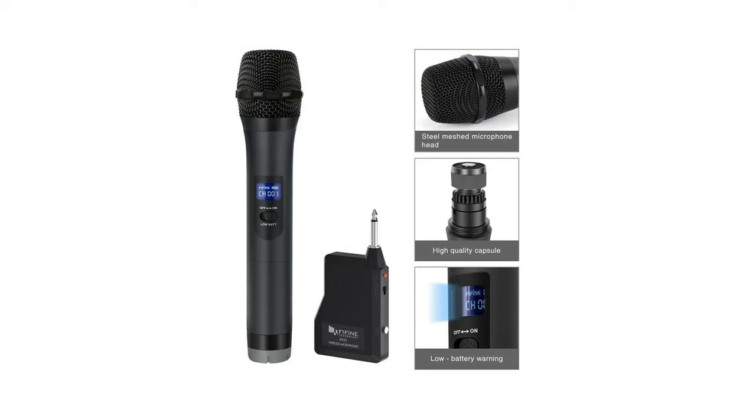Convenient and easy to use — plug and play with 20 selectable frequencies for interference-free performance. Low battery warning indicators on both receiver and microphone enable constant monitoring of system operation. Comfortable and easy to hold, great for karaoke nights and smaller house parties.